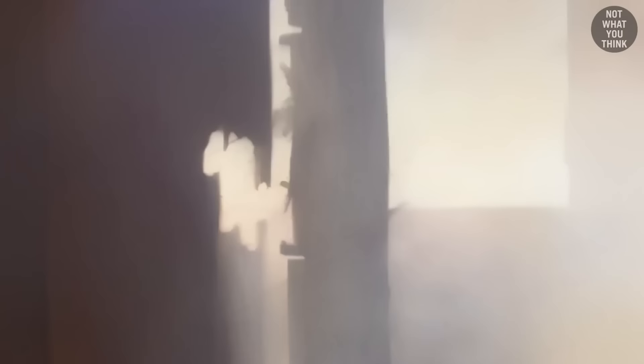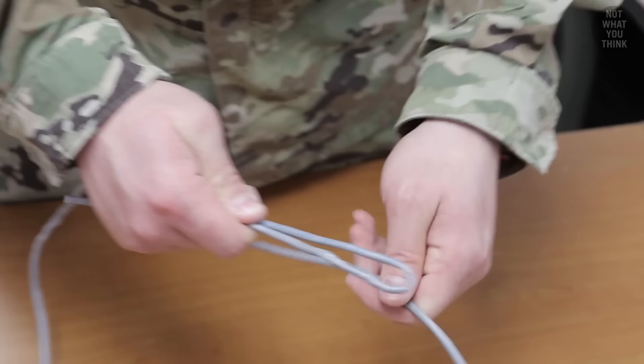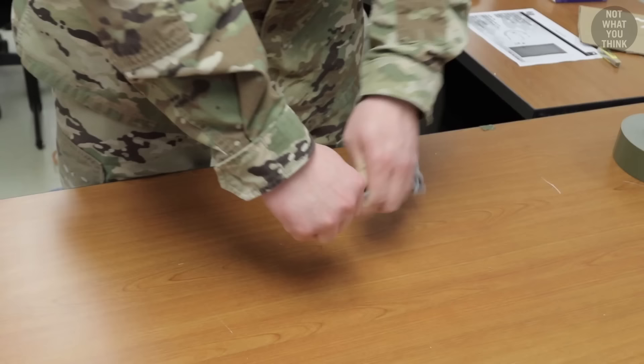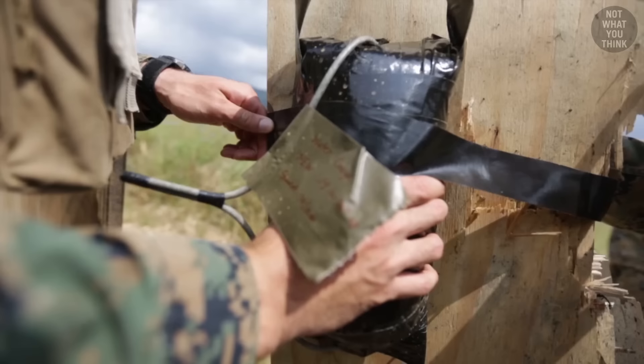The next two types of explosive charges are both placed around doorknobs. This is a donut charge. Breachers make donut charges by using two pieces of det cord and wrapping one around the other to form a Yuli knot. Then another piece of tape is used to add a sliding tape knot on the open ends of the charge. The sliding knot is used to secure the charge around doorknobs.